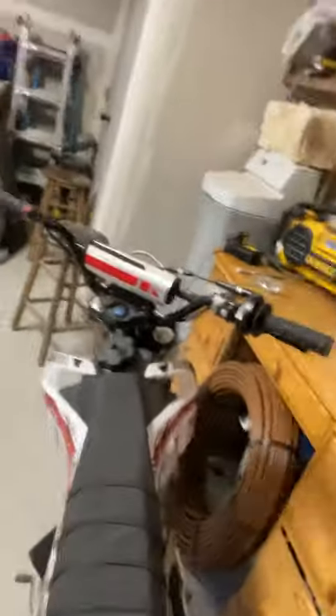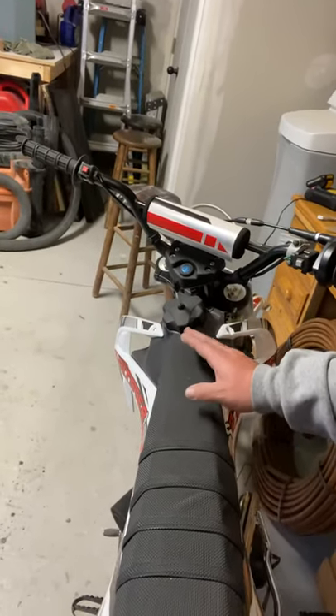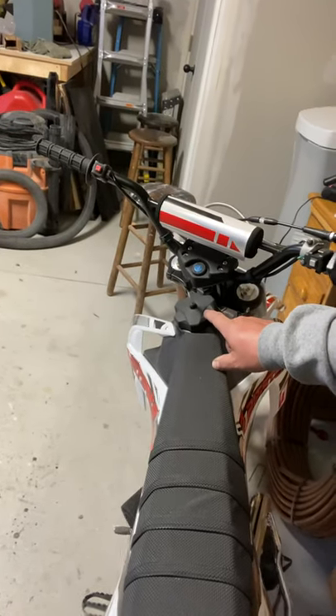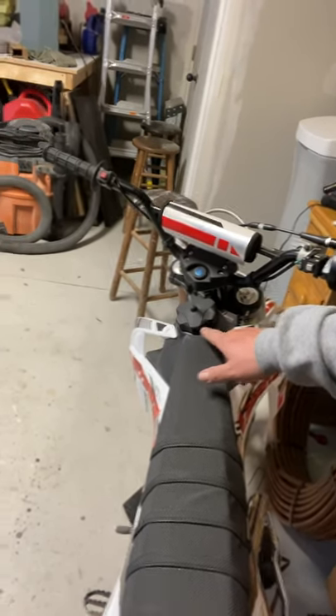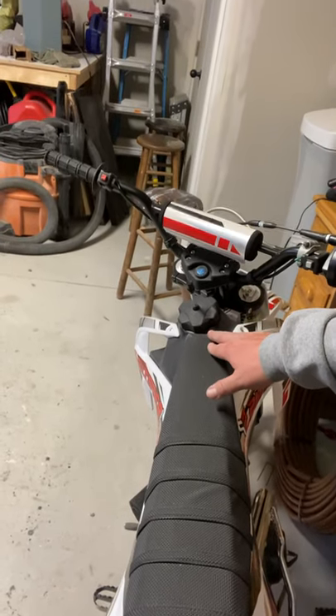The gas cap — so if you look down the bike, the gas cap is actually off to the side, which is not a huge deal. But when I filled it with gas and went over a jump, I had gas leaking out of both sides of the gas cap. I don't know if I need a different washer or what to put around the gas cap to seal that, but I'm going to have to do something there.